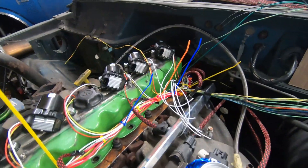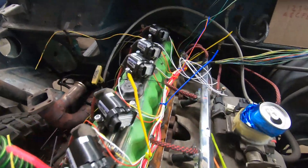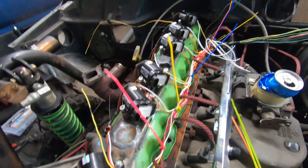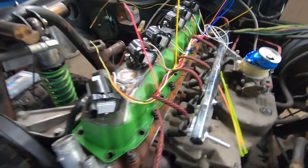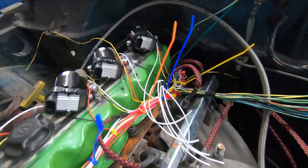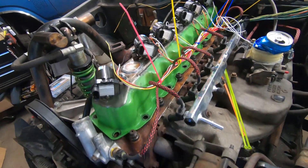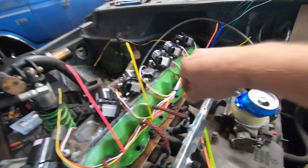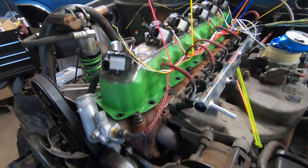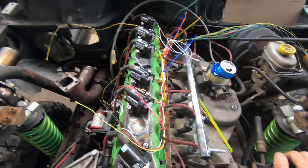It looks like an absolute disaster but it's a little prettier than before. We've got most of the wires there; we just have to split off the sensor grounds. I'm sharing them between two coils because there are only so many sensor grounds on the Mega Squirt and I don't have enough for the coil packs plus the cam sensor. So we're splitting them together, using zip ties temporarily to hold it all in place, and then I'm going to start running the wire sheath around everything to make it look a little prettier.